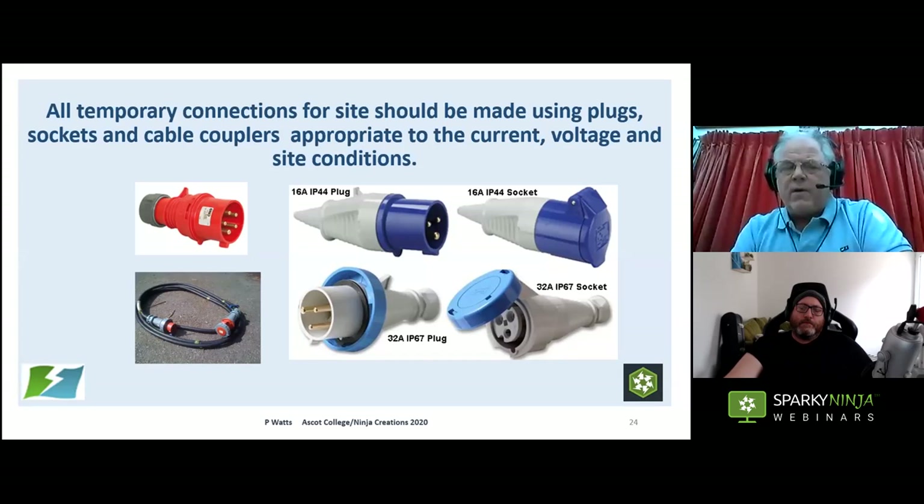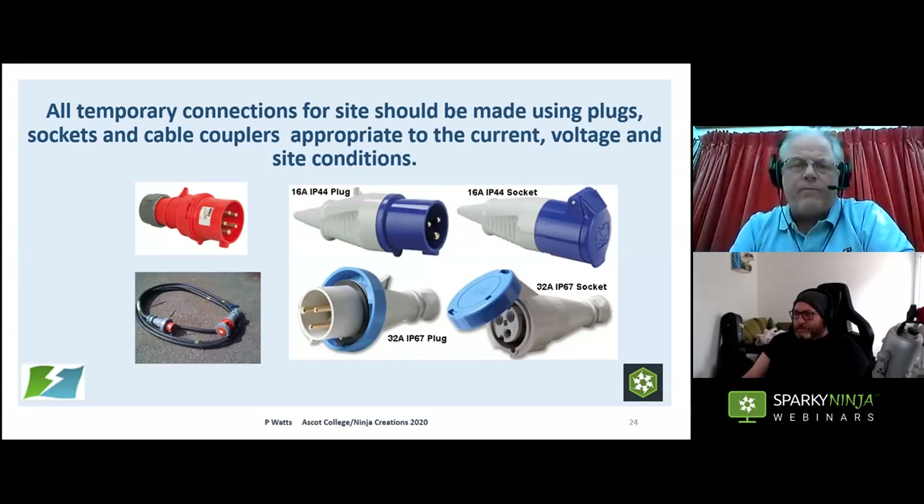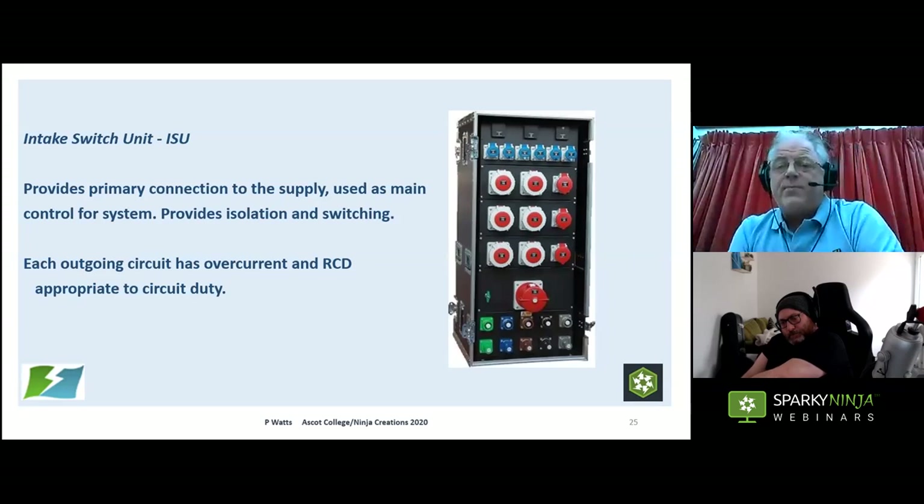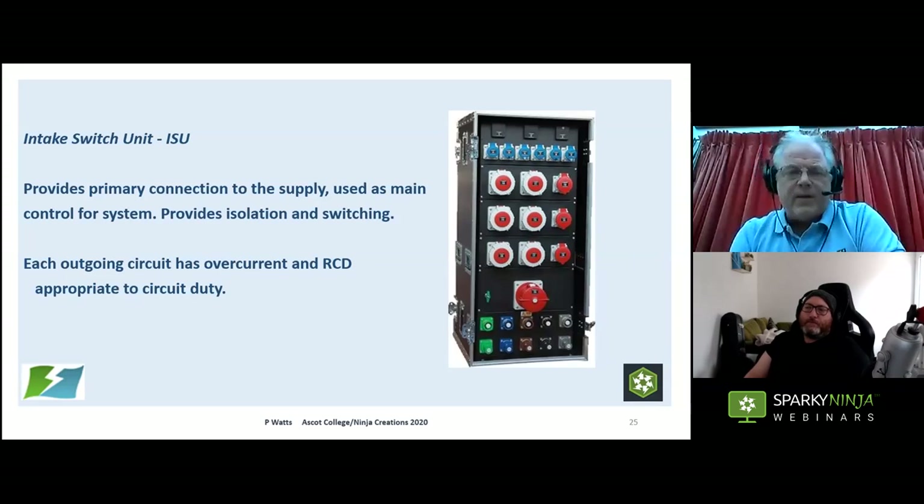One issue: if you've got a big opening in the back of a socket outlet with a small cable going in, you can effectively drive a bus in next to the cable — under that configuration they're not even IP44. Make sure they're properly made off. Looking at distribution equipment: ISUs — Intake Switch Units — are the primary interface between your supply and your system. Personally I prefer an ISU with an isolator I can padlock until I'm ready. They should have proper RCD protection and overcurrent protection appropriate to the duty of the circuit. You can feed final circuits or other distribution boxes from them.